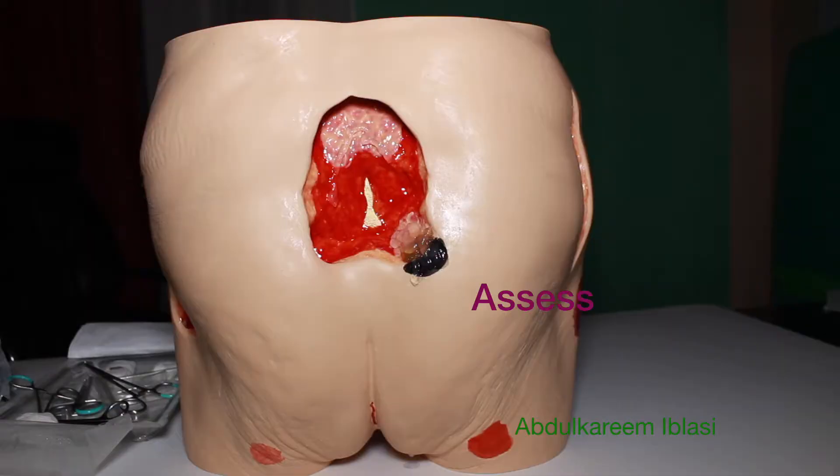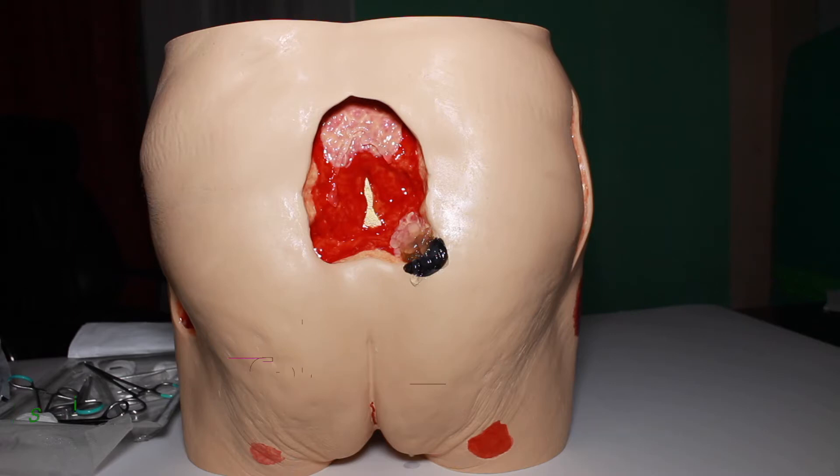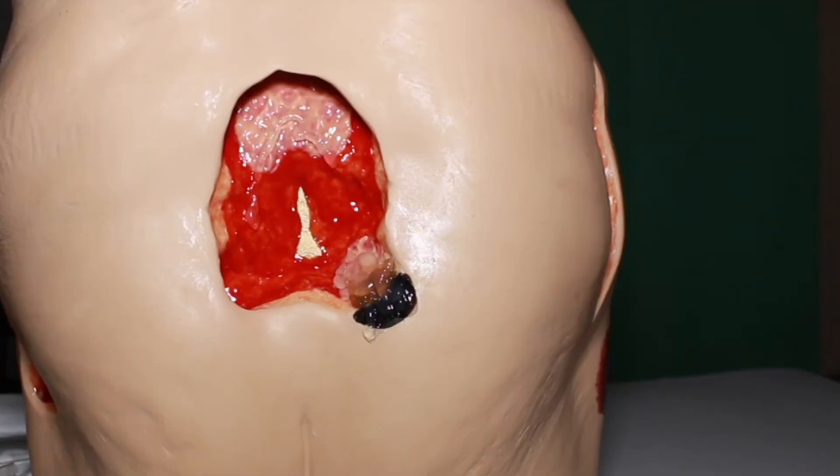Last time we already described the procedures of dealing with this infected stage 4 pressure ulcer. We passed through the assessment and we identified the priorities of treatment — we need to use hydrogel for unwanted tissues. We agreed that there is exposed bone here in the middle; this is the sacrum bone, and there are signs and symptoms of infection. So what will you do to deal with this infection and what are the priorities of dealing with this infected wound?